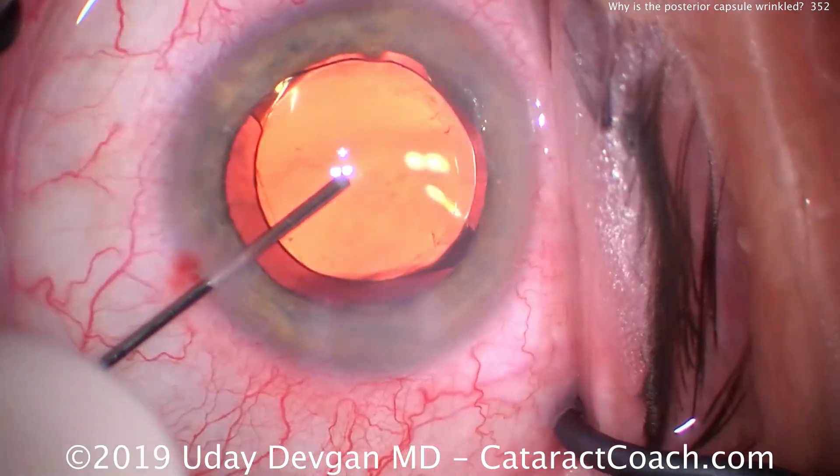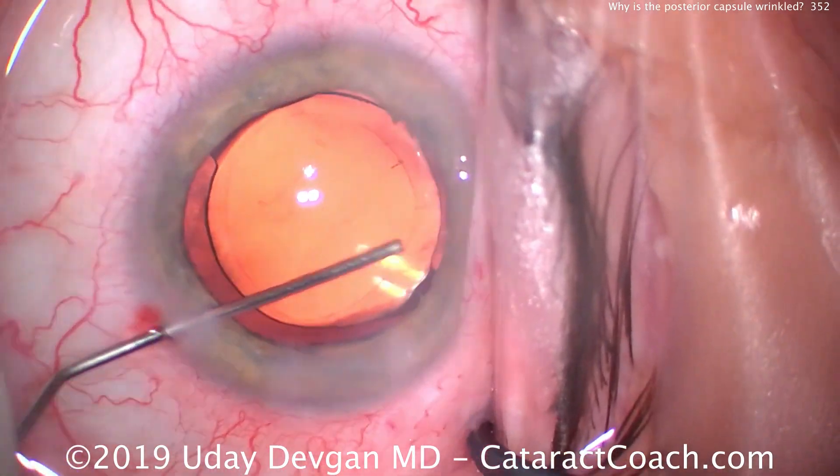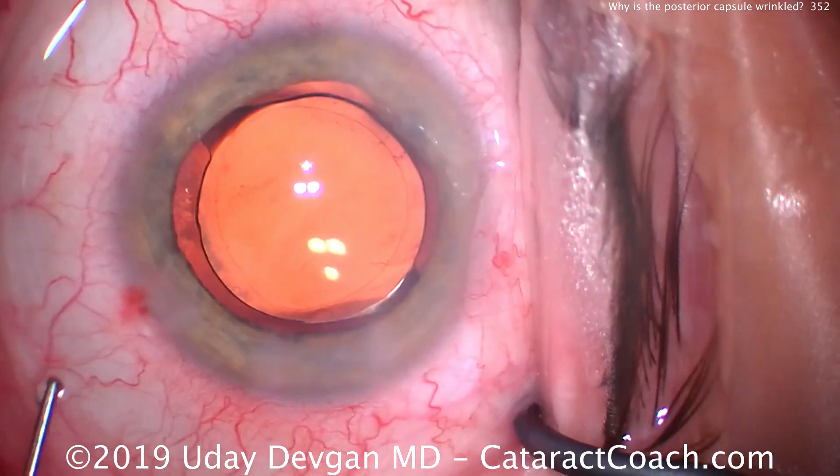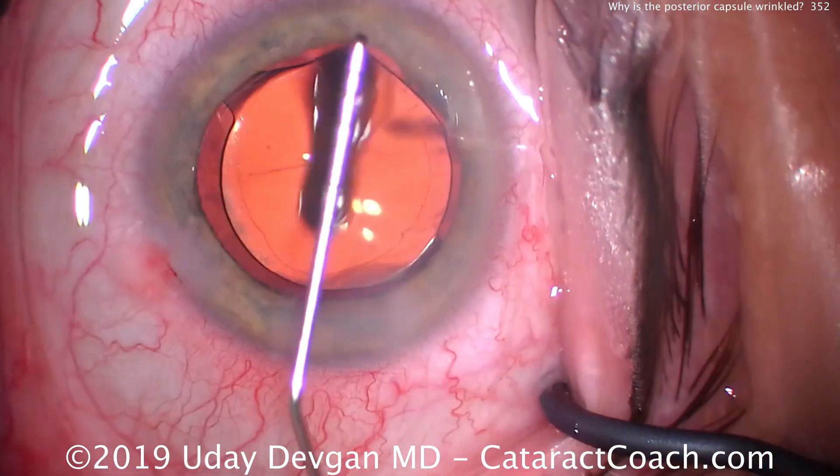More balanced salt solution. Center up the lens. I like that overlap. A good sweep of the angle — no retained viscoelastic. Now we're done. Let's get the pressure up. And there's the first wrinkle right in the center of the capsule.